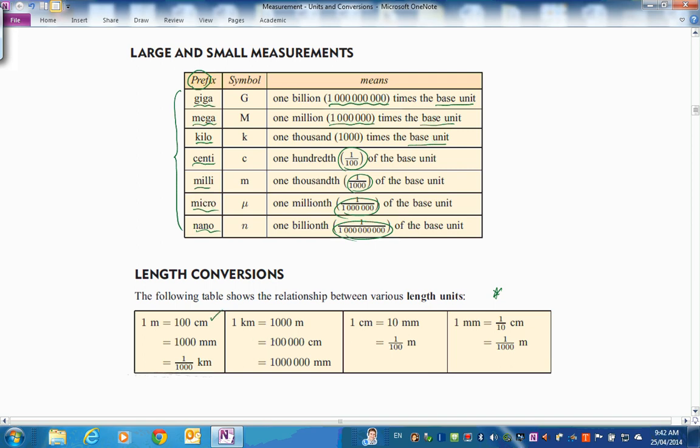Here are some length conversions: one meter is 100 centimeters, and there are 10 millimeters in a centimeter, so it's 1,000 millimeters in a meter and one thousandth of a kilometer. Going the other way, a kilometer is 1,000 meters - multiply by 100 centimeters per meter and you've got 100,000 centimeters. One centimeter is 10 millimeters, which is a hundredth of a meter. It's all powers of ten in the metric decimal system - very consistent and handy to work with.